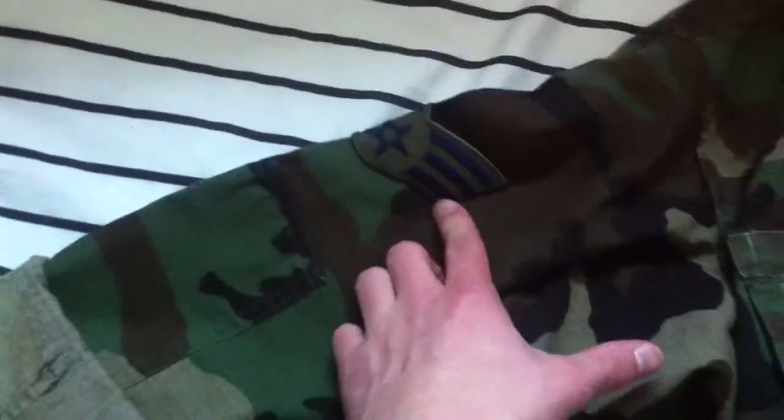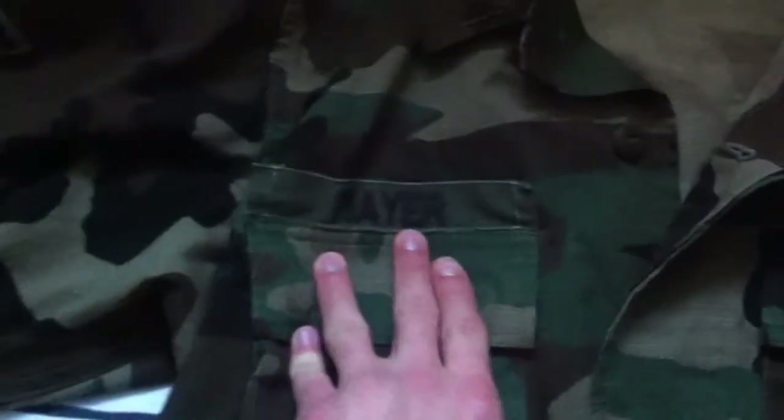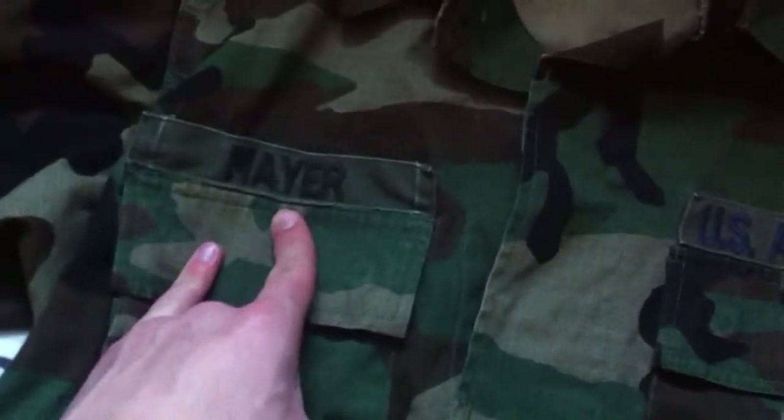Guys, I mentioned earlier in the video that this was a senior airman patch, but it is actually an airman first class — AC1 is what I think it is. I just double-checked and yes, it is an airman first class. Here are the name tapes right there — it says U.S. Air Force, and then this guy's name, I think it says Meyer or Mayer, I don't know how to pronounce that.